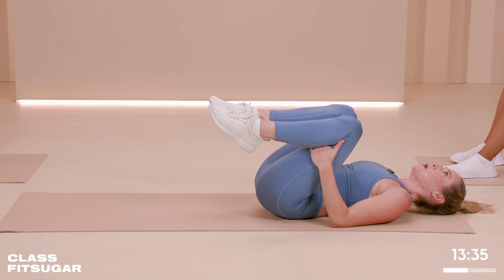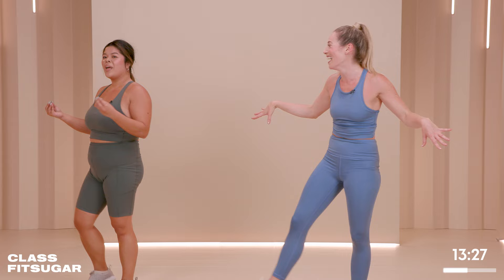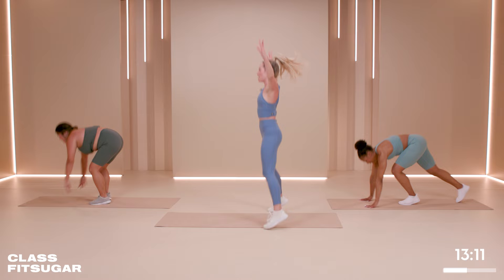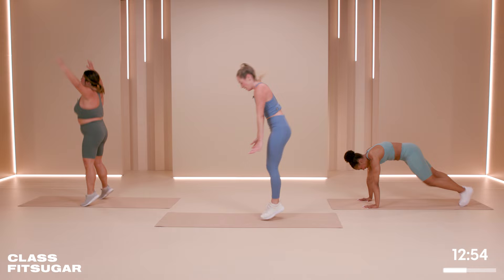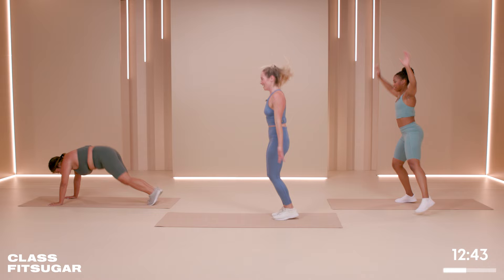15-second rest. We're going back to the two jacks, one burpee in 10 seconds. Save your breath, calm it down. Four, three, two, one. Let's go — two jacks, one burpee, down and in. How are you feeling, Pauline? Dying, but I'm okay. You can always modify if you need to — we're still feeling it on the modification. 20 more seconds. If you're struggling today, the more you do it, the stronger you're going to get, the better your cardio is going to get. Don't give up. Three, two, one — breathe.